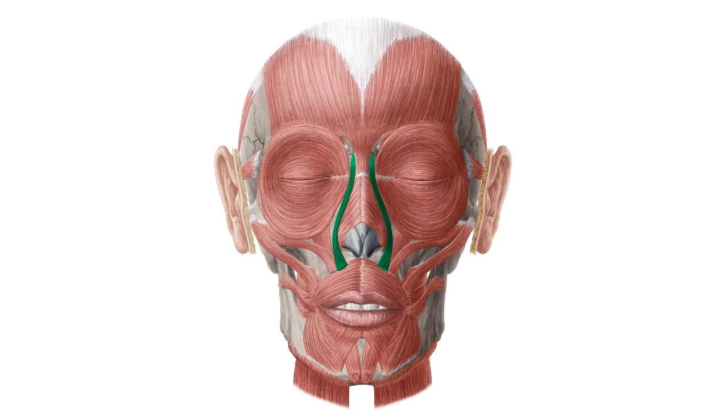here are some additional images. We selected them for you from our Atlas of Human Anatomy showing the structure highlighted in green.